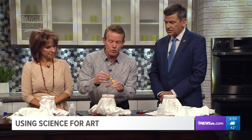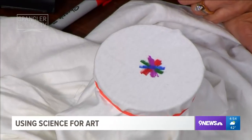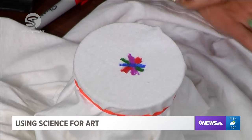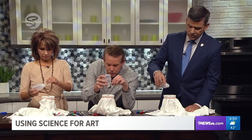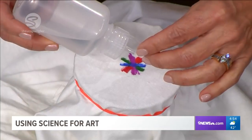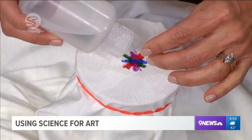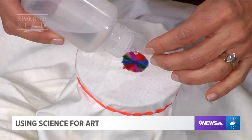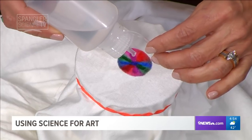Now if you drip water on this, it doesn't come off — no coming off. But if you were to take, for example, rubbing alcohol — that's what this is here — look at the little dropper bottle. Go ahead and turn that upside down and just start dripping in the very middle, right on the ink. Drip in the very middle and watch what happens: the rubbing alcohol starts to pick up that ink and starts to spread the ink. See how it just keeps on flowing and flowing. You're doing beautifully, Kim. Keep going — more drips, more drips.